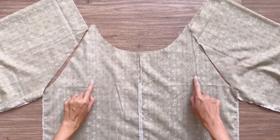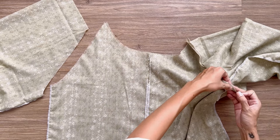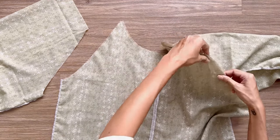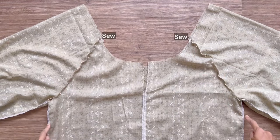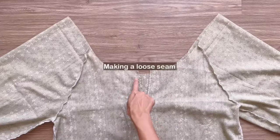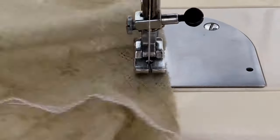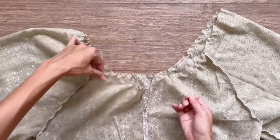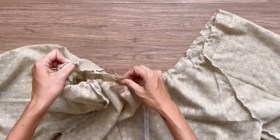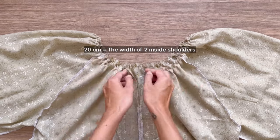Now I'm connecting the two sleeves to the main bodice at the sleeve line. After that, I make a loose seam at the neck of the blouse first, then create the gathering fabric there. The final width of the gathering fabric should be bigger than the width of your head so you can wear the blouse over your head. The width between the two sleeve lines at the front and back of the blouse should be the same as the width between the two inside shoulders.